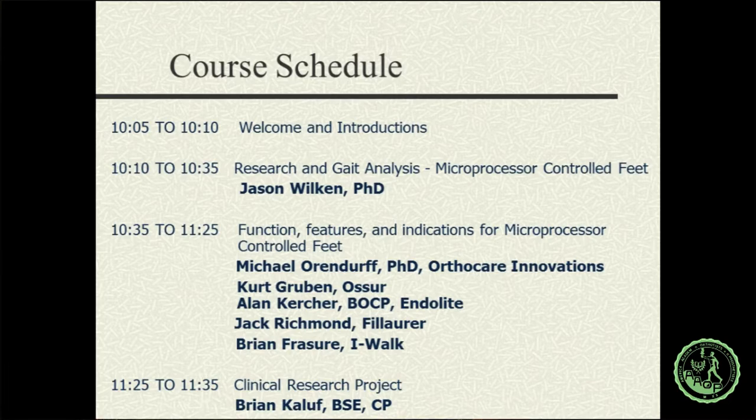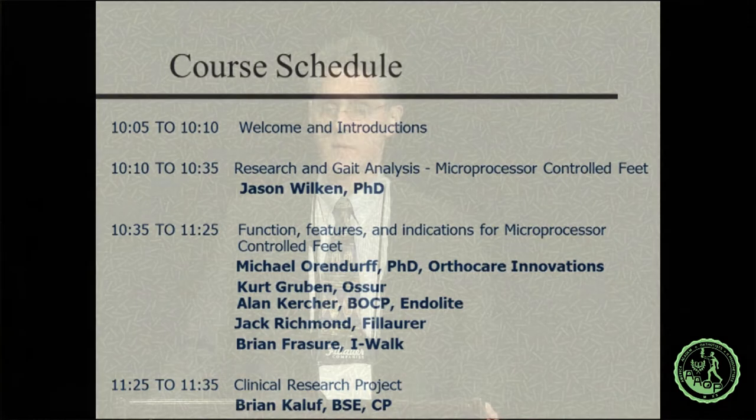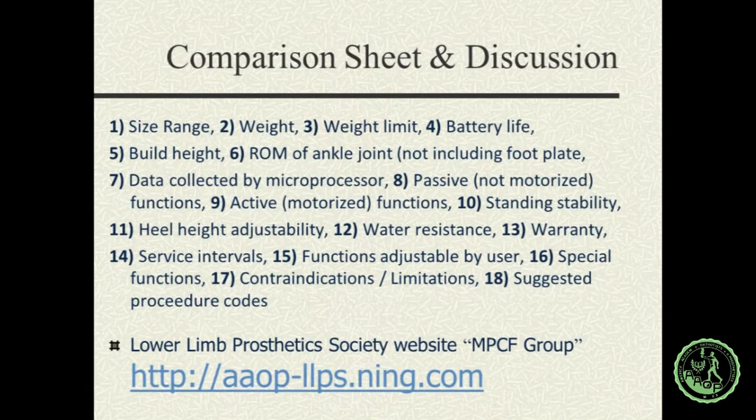This topic is obviously a growing area. There's a little overlap between microprocessor control and powered feet, but this will give you a good overview. The schedule changed dramatically due to some illness and cancellations, so I appreciate all the speakers stepping up. I asked each manufacturer to submit a data sheet about their products, covering specifications like size range, weight, weight limit, battery life, build height, range of motion, and what data their microprocessors are collecting.